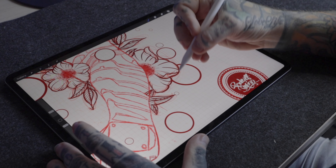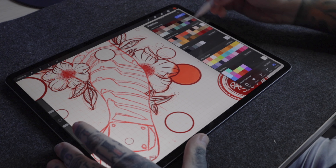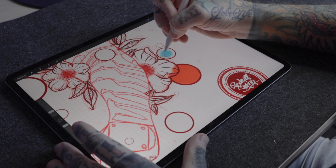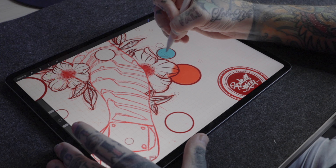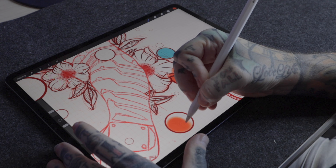Another tip I want to share today is quickly grabbing your previous colour. When you're moving really fast within Procreate and you need to get things done in a timely manner, this tip can really save you a lot of time. As an example, you can see I'm painting with one colour and then moving over to use another colour straight after. If I want to quickly grab that previous colour, all we're going to do is long-hold on the colour swatch on the top right of the screen, and that is going to revert us straight back to the colour we were using just before.